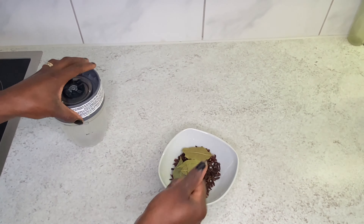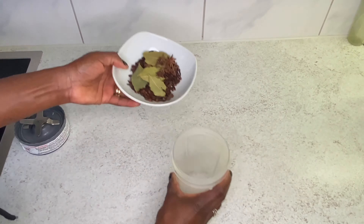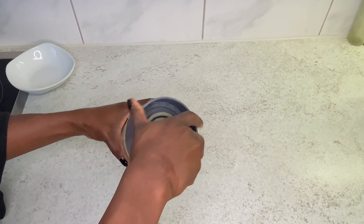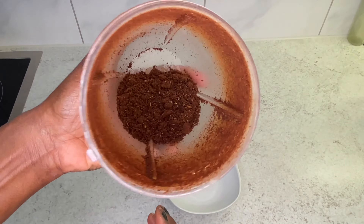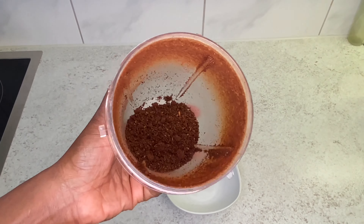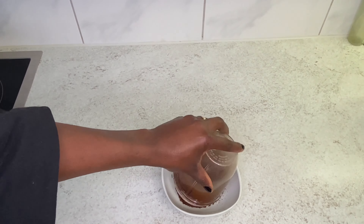What I'm going to be doing is throwing these three ingredients into my blender and blending them to a powder. If you already have a powder version of these ingredients, you can also go ahead and use the powder. So this is basically how it's looking after blending the three ingredients together.